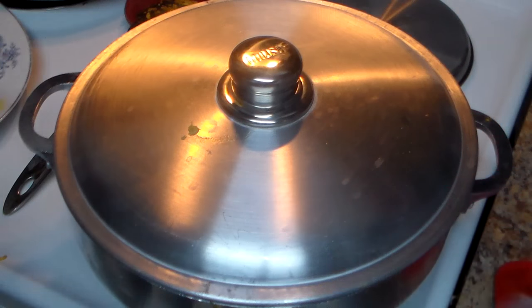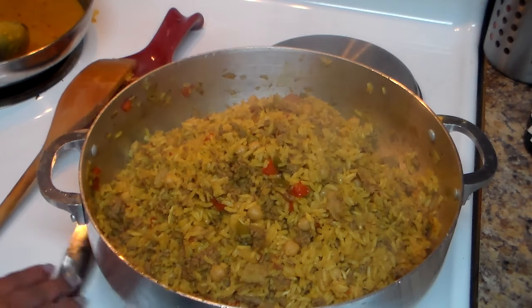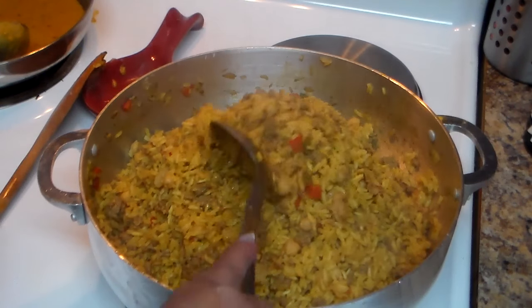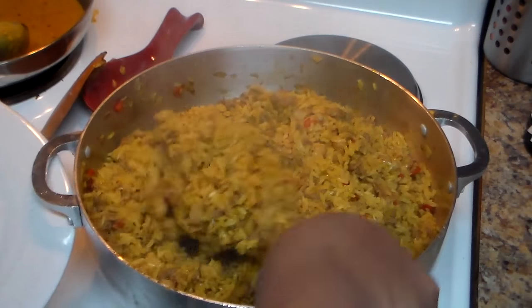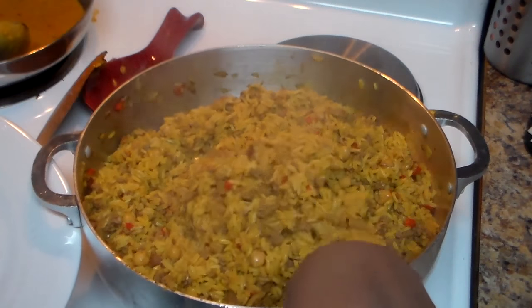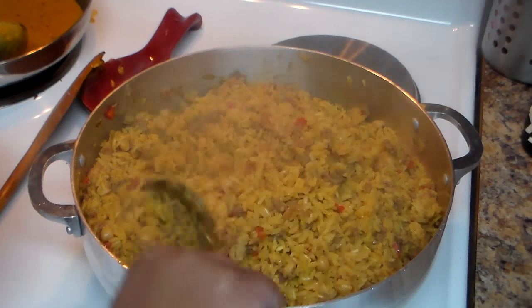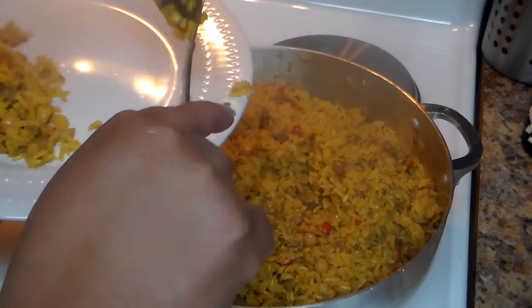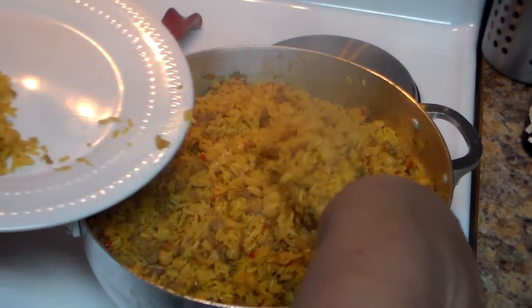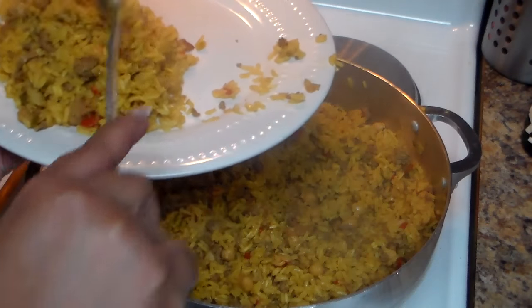We're going to let it cook for an additional 10 minutes. The time has passed and my rice is ready! I'm going to serve my rice with some breaded pork chops. I'm going to have the recipe for pork chops with gravy on my channel. Give it a stir and then serve it with any kind of meat you like — chicken, or just the way it is with a salad, because remember the rice already has meat in it.